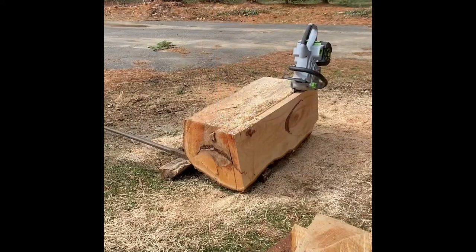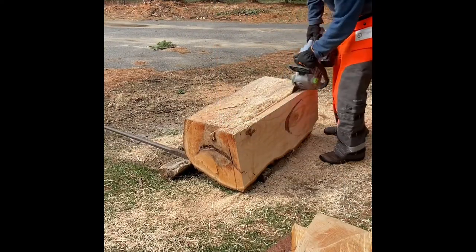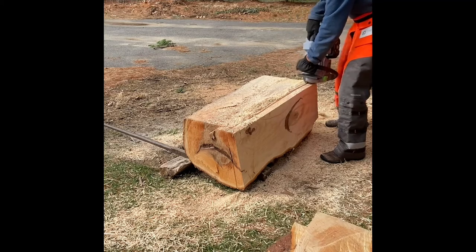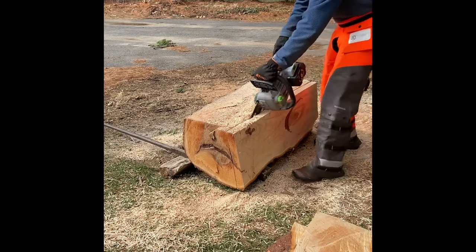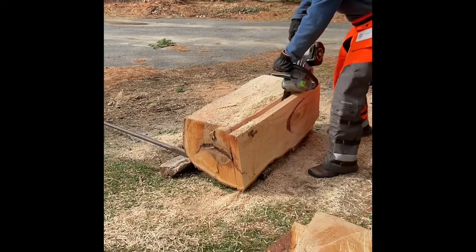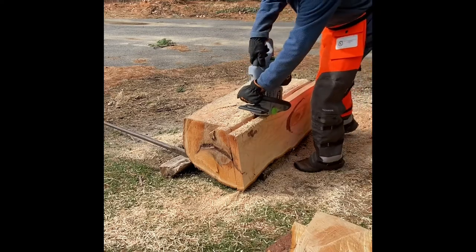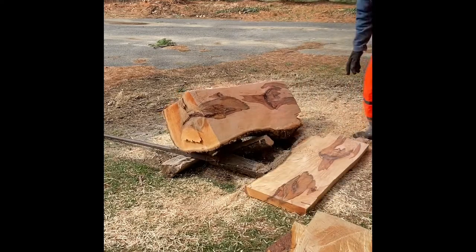I'm almost all the way through so I figured I'd just show you what it's like. I'm going to finish it up now.